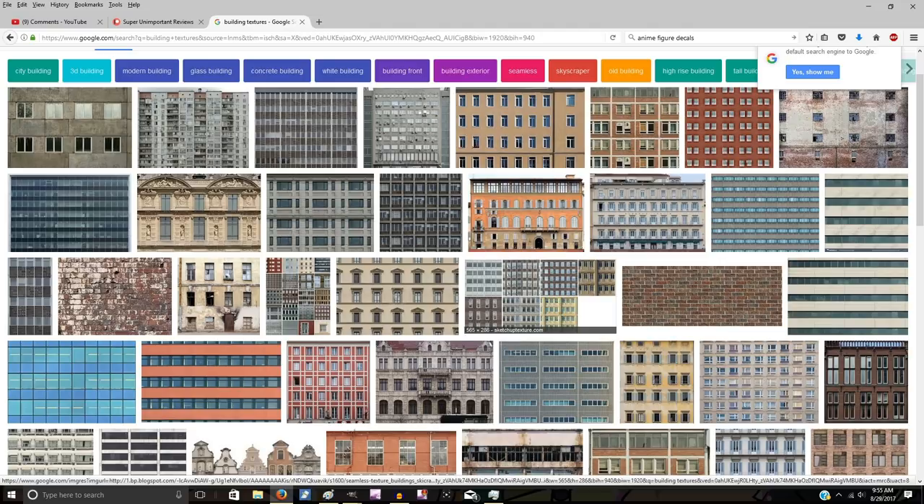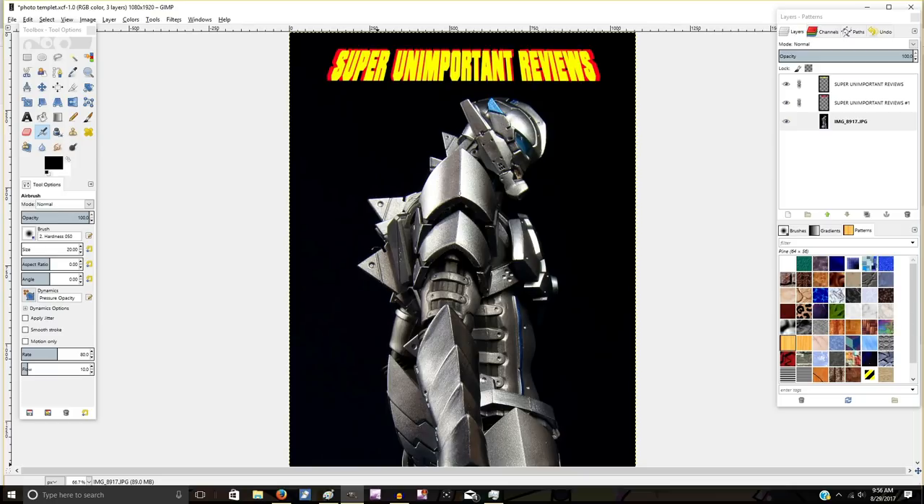Also, if you want to try to sell these buildings you can't really do that with these textures unless you find ones that are under public domain. But for pictures and around the house stuff this will work perfectly fine. The program I use for editing is GIMP — it's free, easy to use, it's like Photoshop. Just download it if you do a lot of photos. You can also use MS Paint if you really wanted to.